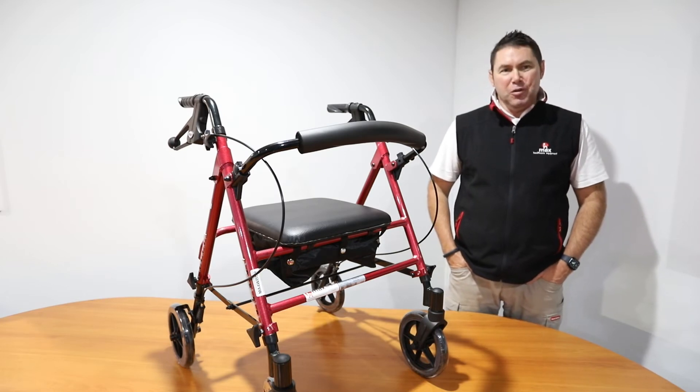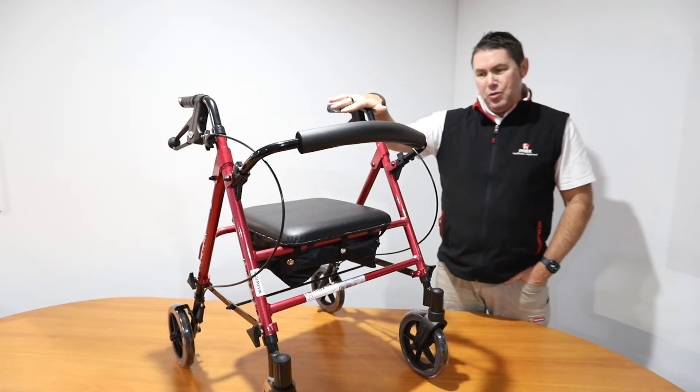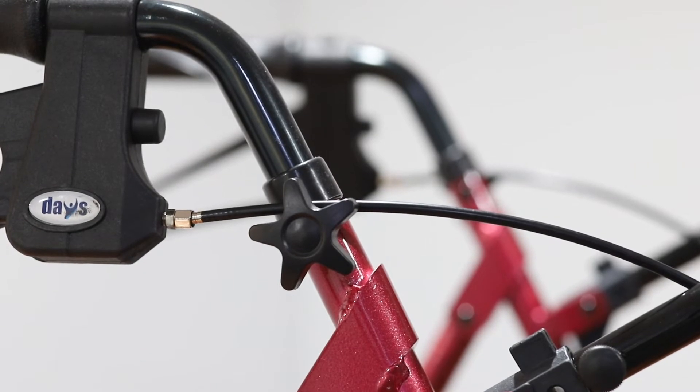Hi, I'm Andrew from AX Health Care Equipment. I have here with me today the Day's height adjustable four-wheel walker. This walker is a little different from most in that we can adjust not just the handle height, but we can also adjust the seat height.